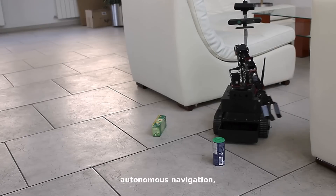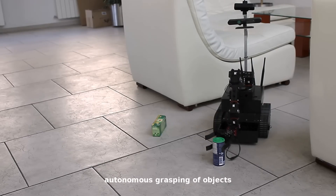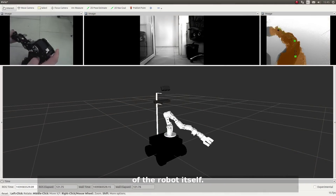autonomous navigation, 3D object learning and recognition, autonomous grasping of objects, and accurate 3D models of the robot itself.